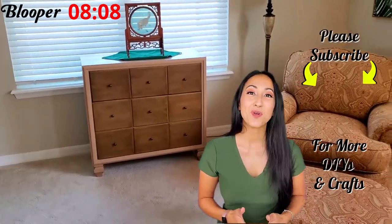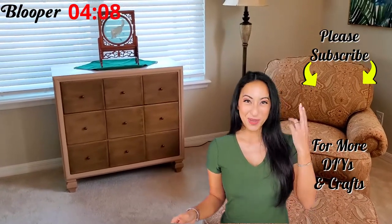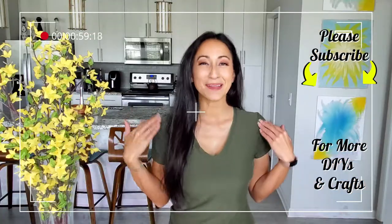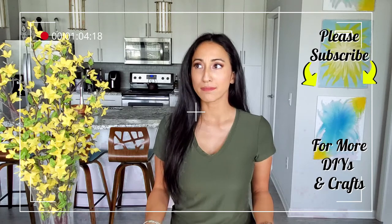Thank you guys so much for watching — I truly appreciate it. Don't forget to watch the blooper at the end, and I will see you guys next week. [Blooper] Hi, my name is Kim with Kim Madgen DIY... Why? Why?